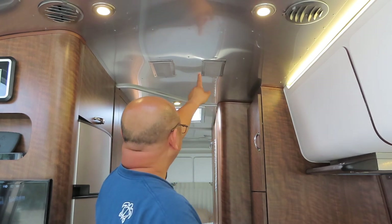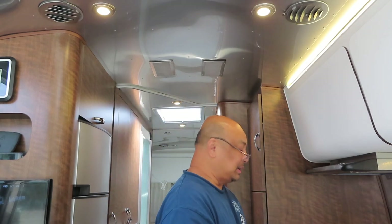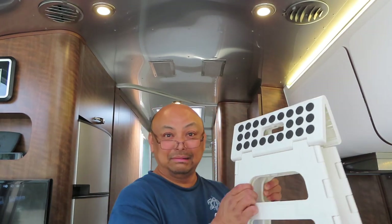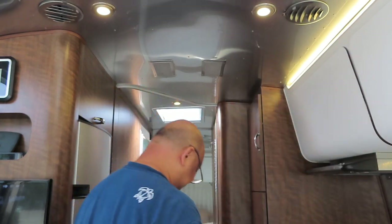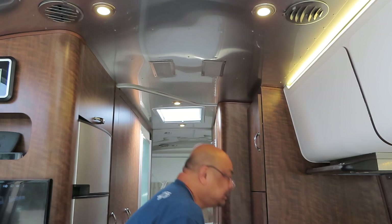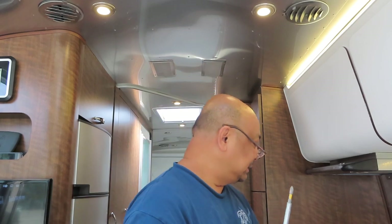I can't really reach these comfortably, so I'm going to use my step stool to reach it properly. You are going to need a Phillips screwdriver and a small bowl to hold all the screws in.